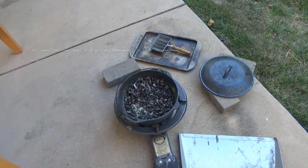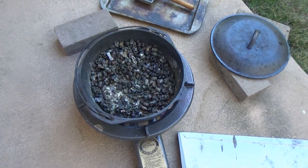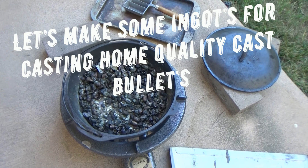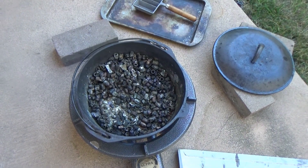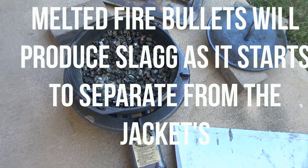Hi, welcome all. Lead Bullets for Life here today. And guess what? We're doing another video on making ingots. So here I got some slag from grain scrap into the pot. And this is a 10 quart Dutch oven and a propane burner.